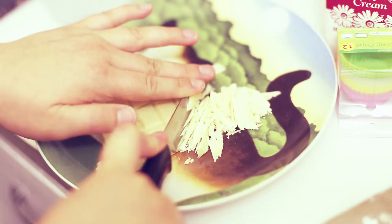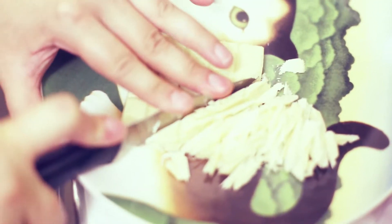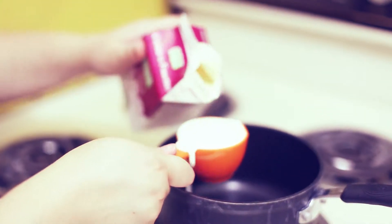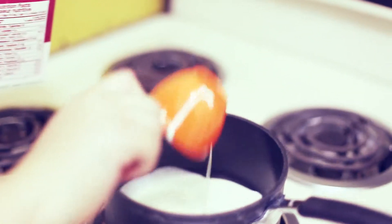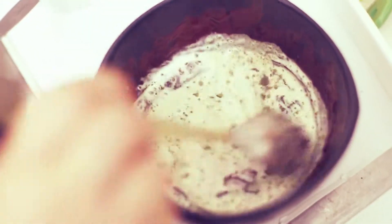All you do basically is chop up your chocolate really finely. Then you heat up your milk just so that it's not scalding and it's not boiling — just hot enough so that you can melt all your chocolate once you pour it in. And you just pour it on top, mix it, and you're finished.